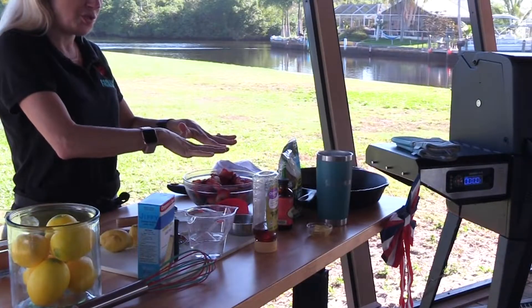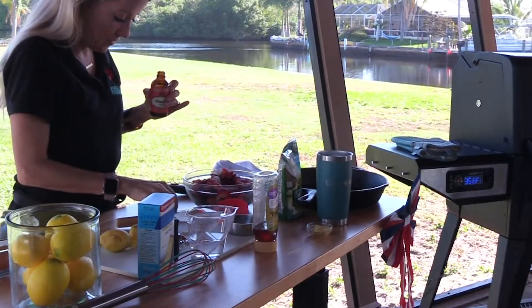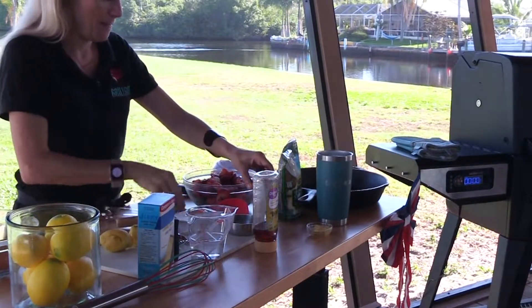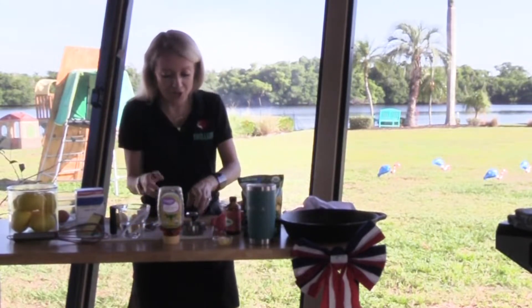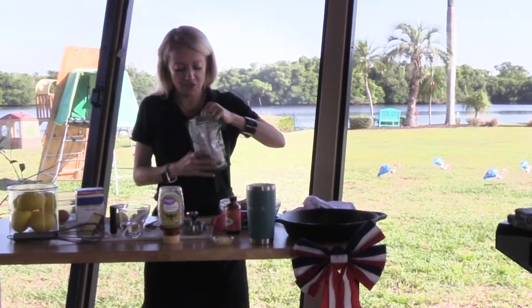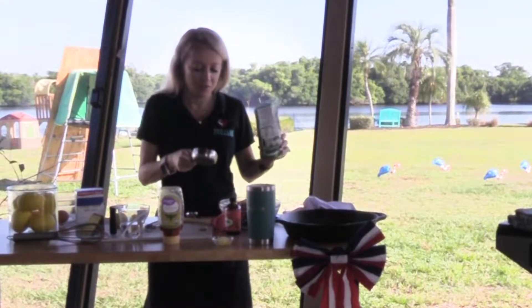We've got our lemon juice, and we're going to add a teaspoon of vanilla. Now the white part for the red, white, and blue cobbler is coconut — you can use unsweetened or sweetened; it's usually easier to find sweetened at the store. We're going to do a half cup. So this is the white of the red, white, and blue.